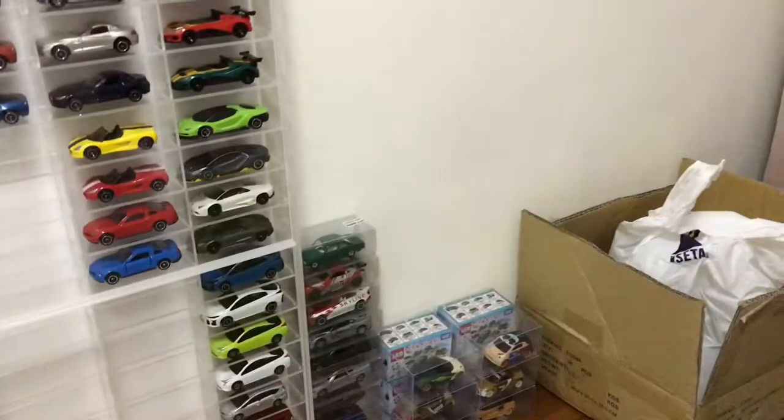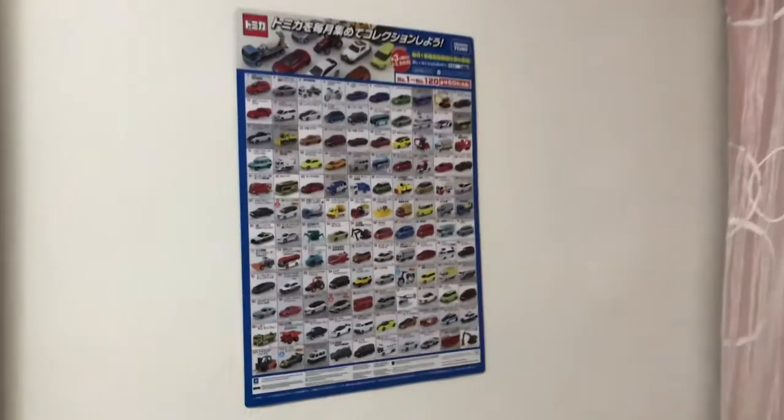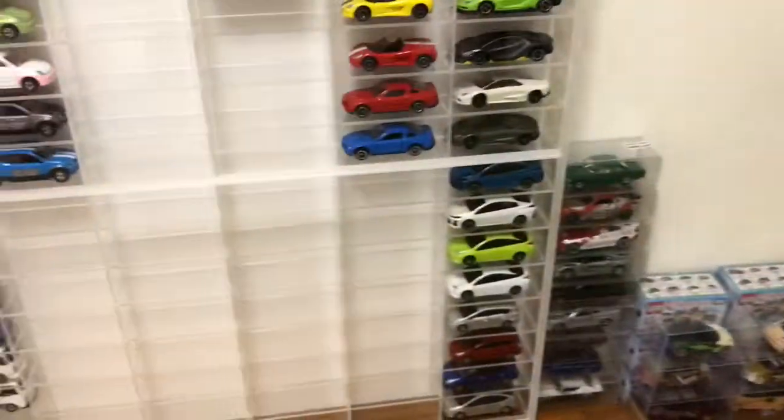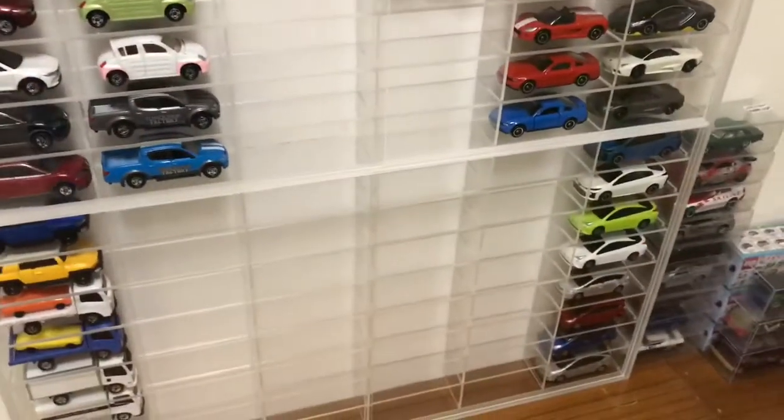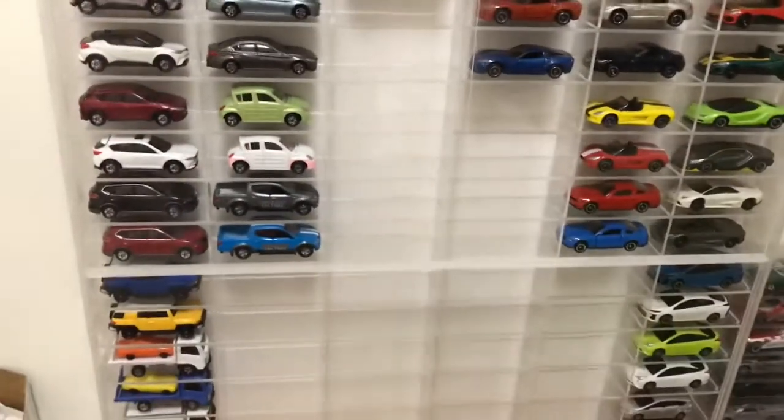Should I get one more protected display case for this side? Because it's pretty empty, but these cost a lot of money — so should I or not? Just let me know down in the comments. And to wrap this off, just the chart on the wall in the corner right there. One more thing: I'll put in a picture of my haul today, and do comment which car I should review next. Thank you all for watching — do like, comment, and subscribe. Bye-bye.